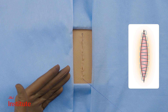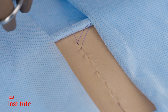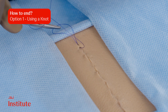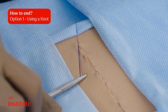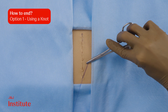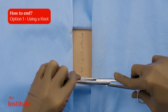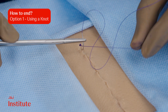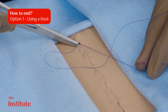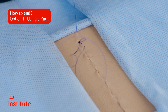This ensures that when tightened, the wound edges come together well. Ending the closure can be accomplished in a few ways. One method involves performing an Aberdeen or a surgeon's knot, which is then buried into the incision by passing the needle through the end and emerging some distance away.